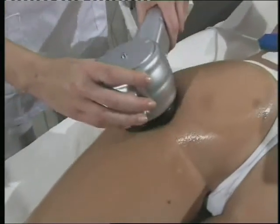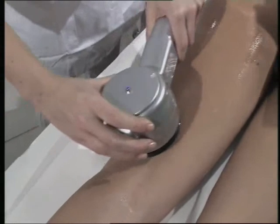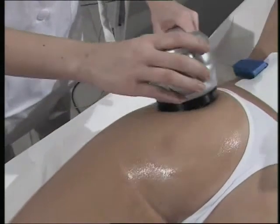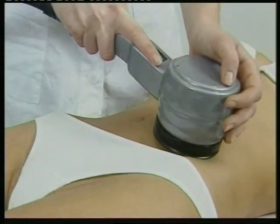Unlike lasers and light sources, which provide heating in tissue depending on the differential absorption of optical energy by the target, the Fusion RF device uses radio frequency energy to deliver a uniform volumetric heating effect into the deep dermis and underlying tissue.